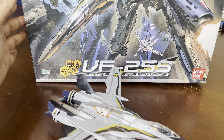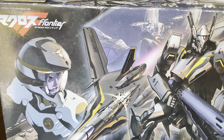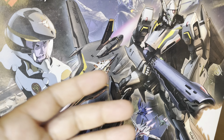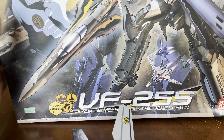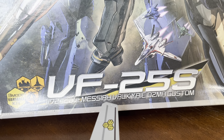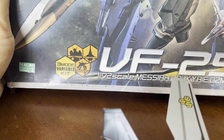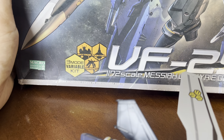The first thing I'm going to show you is the box. I'm not familiar with the series, like I said — it's Macross Frontier. And this is the mech, or the Valkyrie, the VF-25S. It's got three modes: Battroid mode, Fighter mode, and Gerwalk mode.